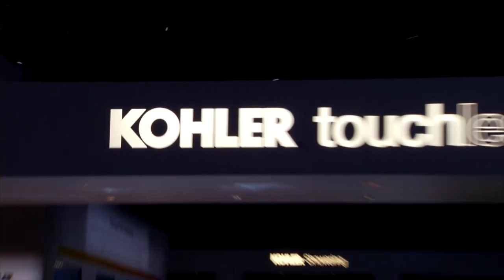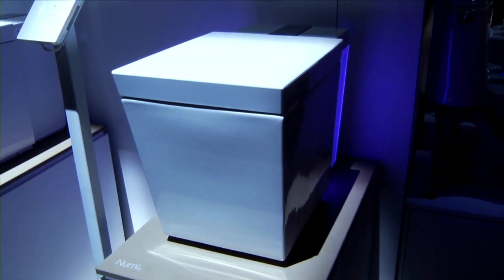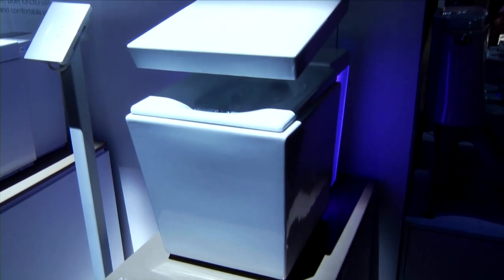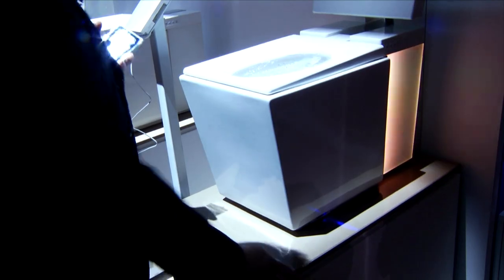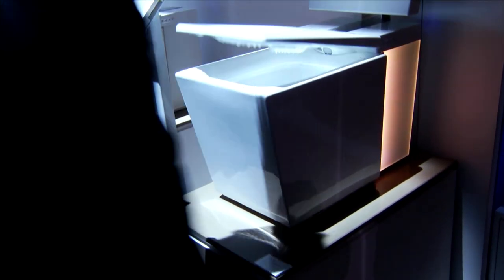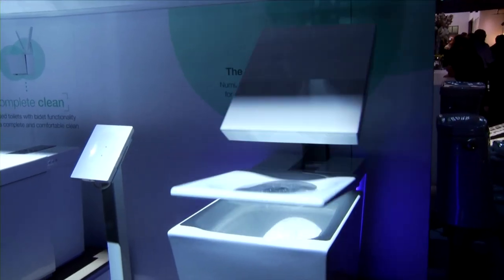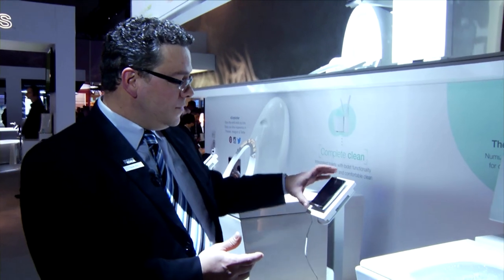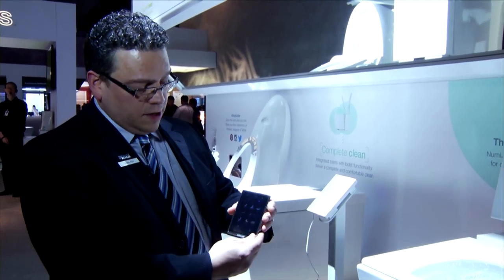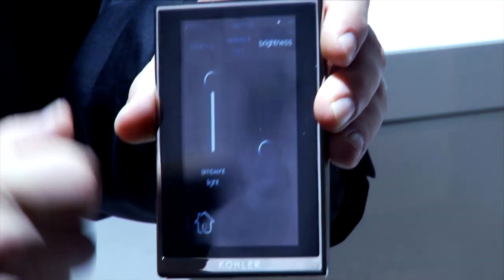The touchless concept is extending into the bathroom. This ultra-contemporary toilet from Kohler is as much a sculpture as a plumbing fixture. It has a built-in motion detector that lifts the seat as you approach. For guys, breaking the light beam on the side with a foot lifts the ring. The toilet closes automatically and flushes itself after use. It even has its own multi-color lighting panel, and everything can be controlled remotely with a touchscreen remote control.